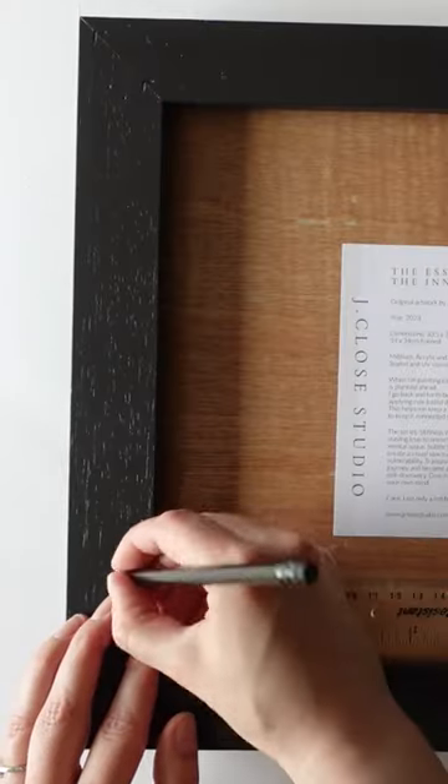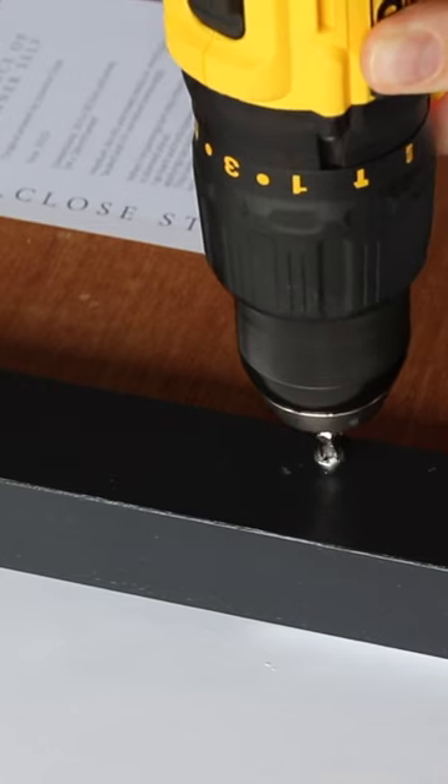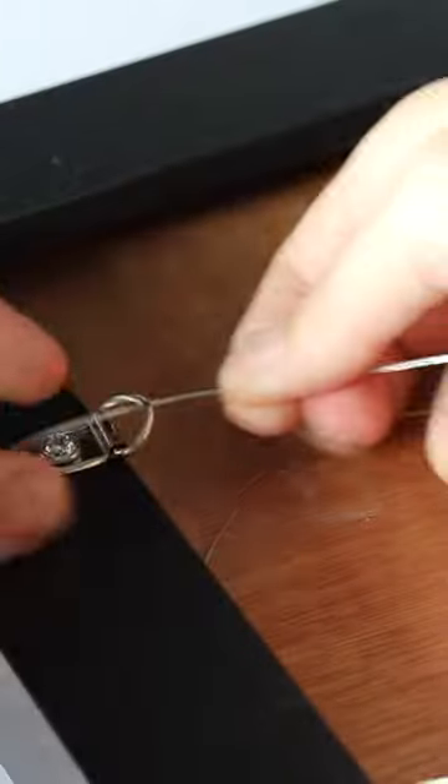On the back of the frame, I mark the center of those dowels and drill tiny holes where the screws go. I then add screws to secure the painting. I also add D-rings about one-third down from the top and add picture wire so it's ready to be hung.